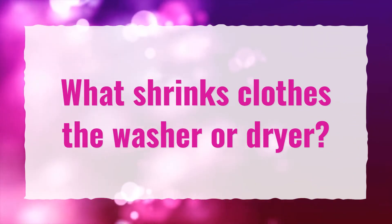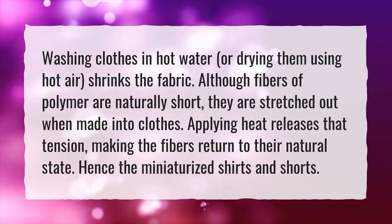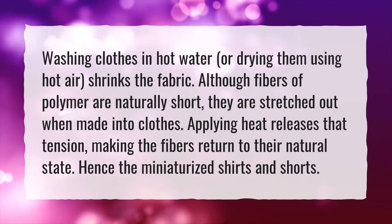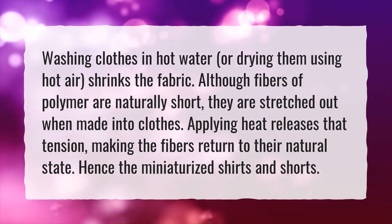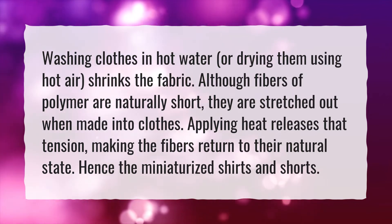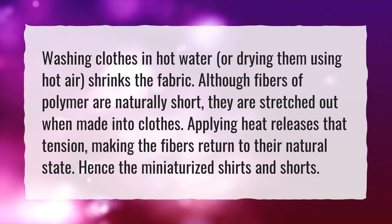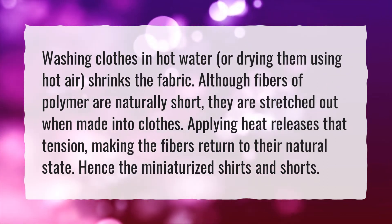What shrinks clothes — the washer or dryer? Washing clothes in hot water, or drying them using hot air, shrinks the fabric. Although fibers of polymer are naturally short, they are stretched out when made into clothes. Applying heat releases that tension, making the fibers return to their natural state — hence the miniaturized shirts and shorts.